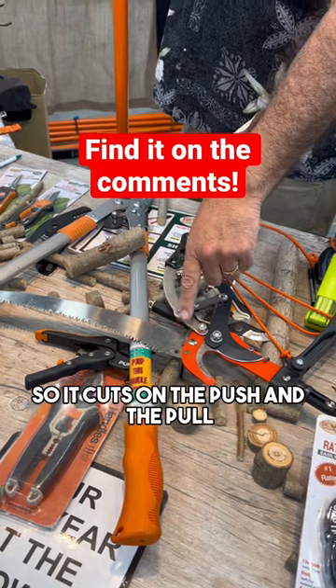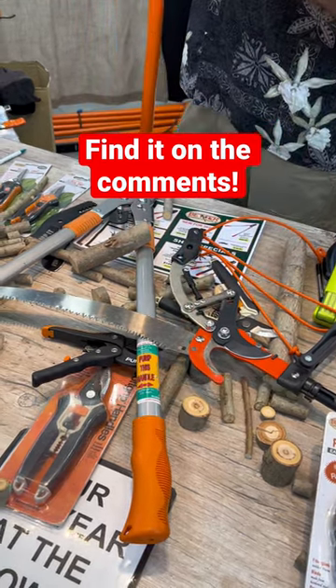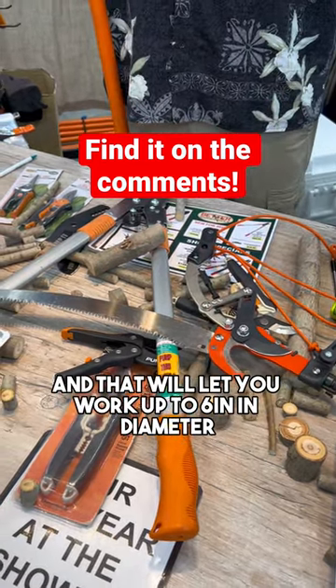It's a double-cut pruning saw, so it cuts on the push and the pull, and that will let you work up to six inches in diameter.